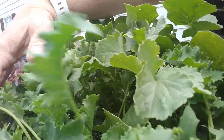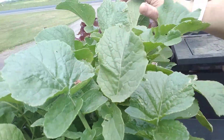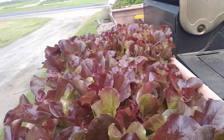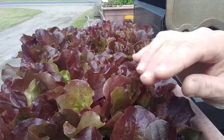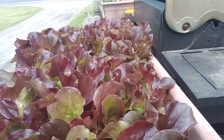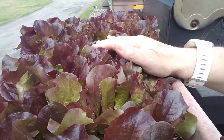We also showed you in the video that we planted kale and radishes, and they are doing great. Since then we have also planted this — I believe it's called 'Outrageous' — this red lettuce. Probably another week and we'll start cutting all that.